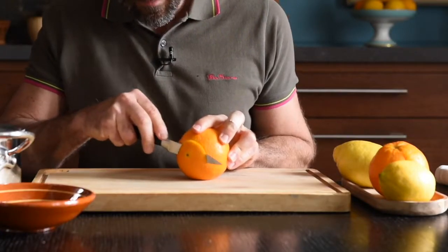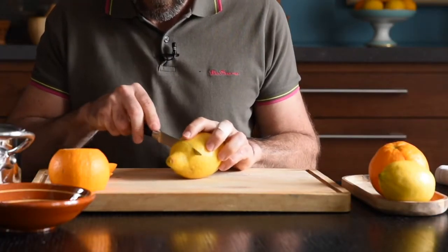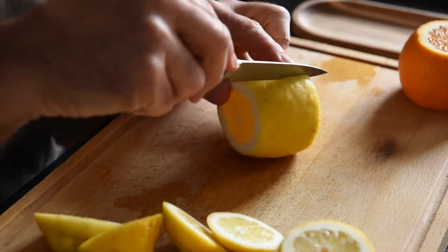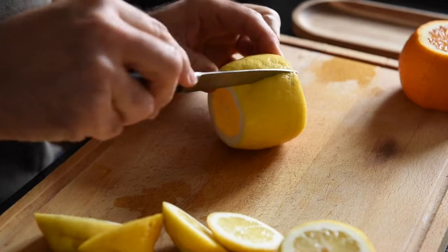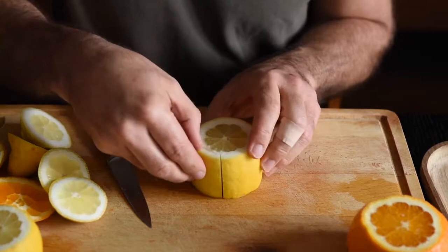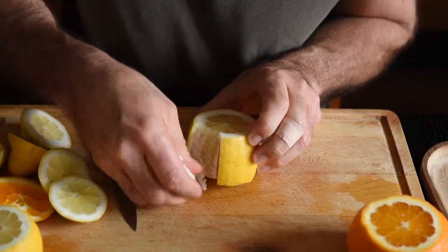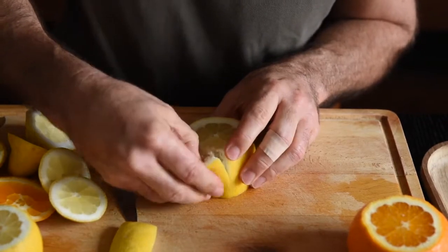We'll start by cutting the ends off the oranges and lemons — be generous about it. We want them to stand upright so they're easier to handle. Then make an incision along the peel; don't go too far, otherwise they'll fall apart completely. Stand them upright and take the peel off with a little bit of force. Sometimes you have to coax them a little — and yes, they do spit in your eye.